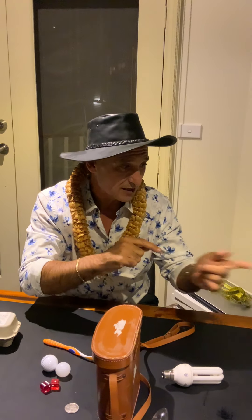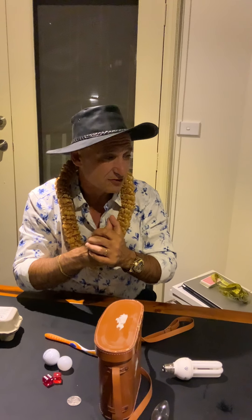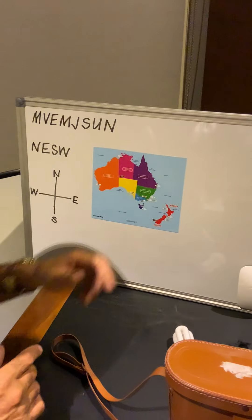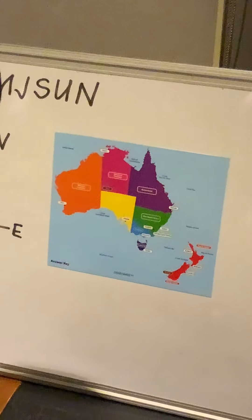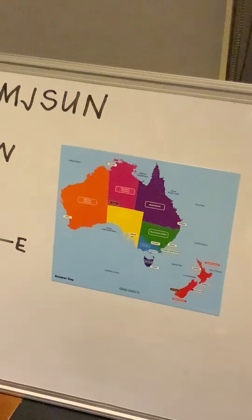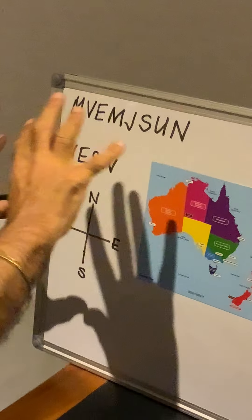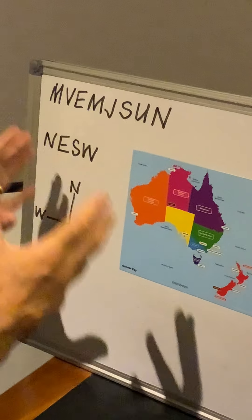Yesterday we talked about the Australian states, capitals and territories. I need to apologize for a mistake - I was moving quickly and said the capital of the Australian Capital Territory was Darwin, when Darwin is actually the capital of the Northern Territory. The Australian Capital Territory's capital is Canberra. Sorry about that! Keep working on those states, capitals and territories - everyone should know those quickly.